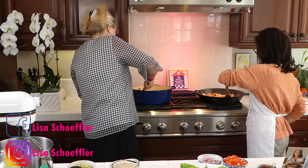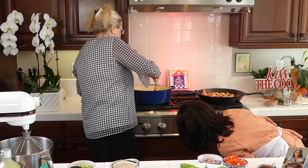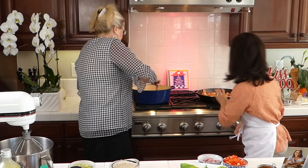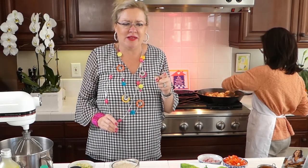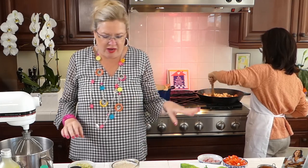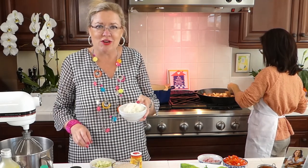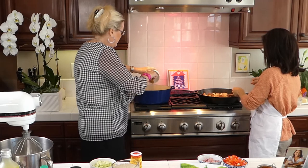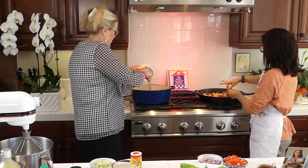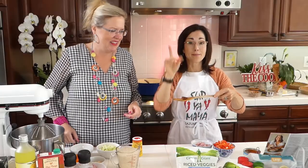Now we're going to start adding our veggies. So far we've got the same thing in our pans — the andouille sausage and the chicken. She's going to start adding her vegetables and I'll start over here adding mine. I want to show you the sausage — see how dark and brown it is? You have to brown the sausage. That's where all the flavor is.